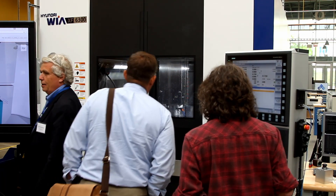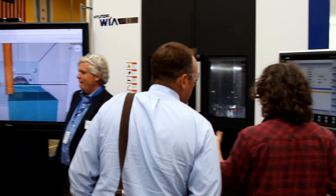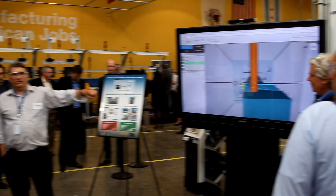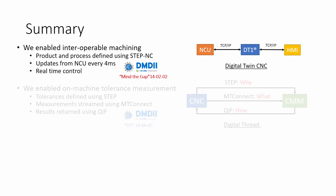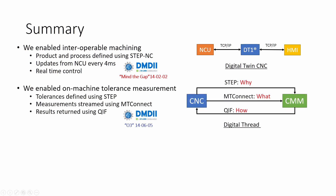The digital thread is a vision for manufacturing that opens many new opportunities. We've shown how interoperable machining combines with digital twinning to enable optimization, flexibility, and other real-time benefits. On-machine measurement will replace less responsive approaches because the integrated tolerances, machine feedback, and linked evaluation give results before a part leaves the machine.